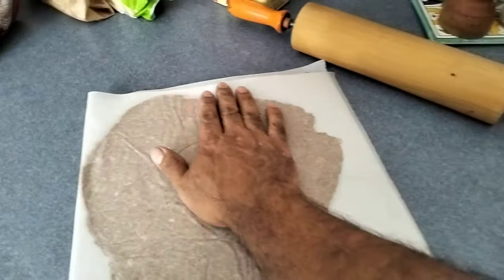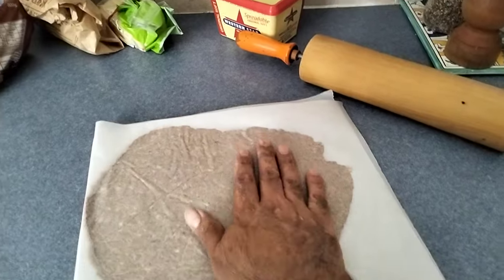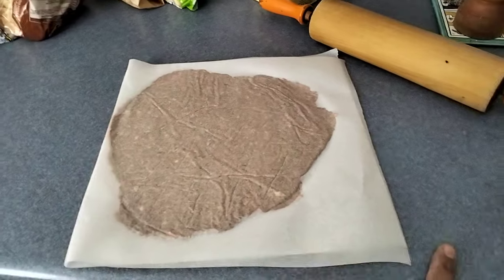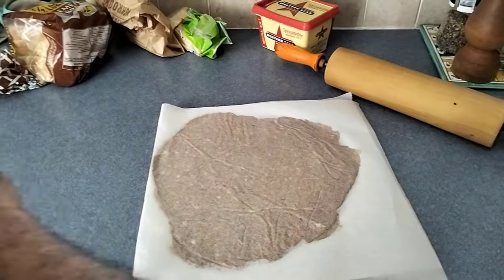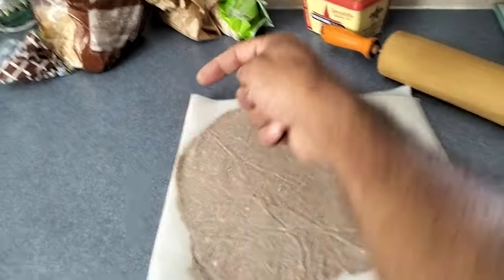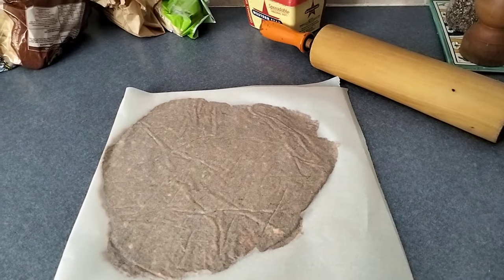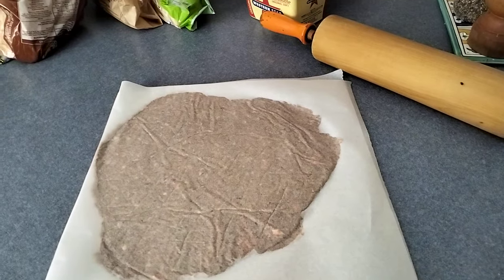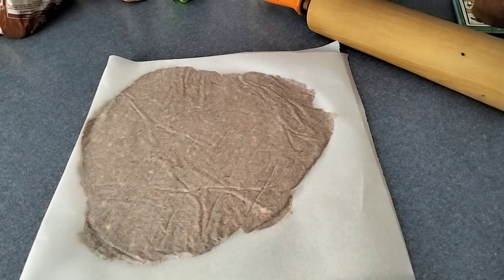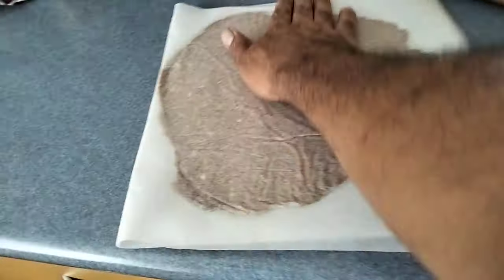That's rolled out fairly flat - probably about four or five millimetres thick, a bit thinner at the edges. Now that goes in the freezer for at least three days. Once it's been frozen, you pull it out, peel the paper back, put it on the chopping board and cut it with a knife into little bite-sized squares. Store them in a container in the freezer and defrost only as many as you need for feeding the birds - it only takes about 15 to 20 seconds to defrost a small amount.